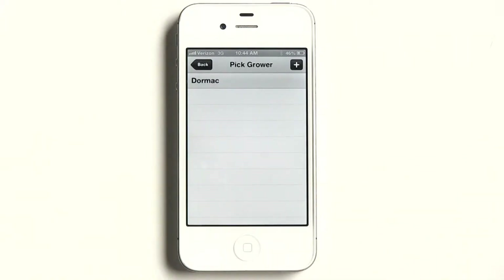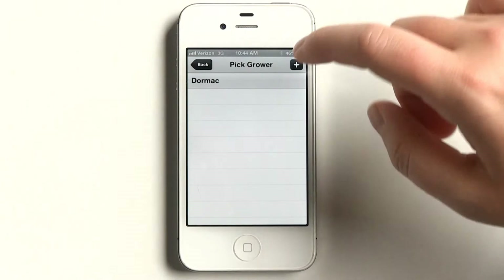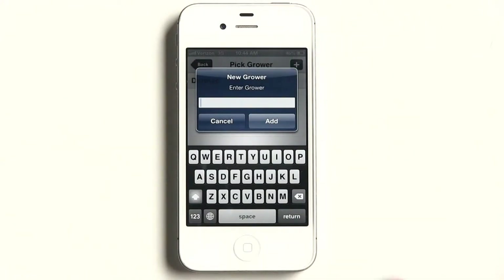Select a grower. This is a selection of historical growers. To add a new grower, toggle to the plus sign in the top right and enter the new grower's name.